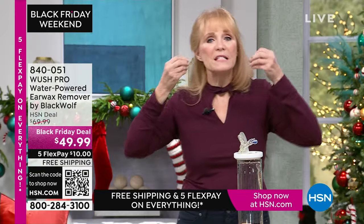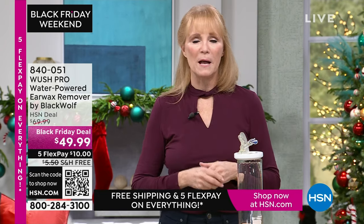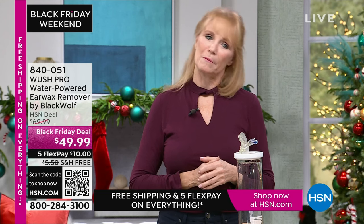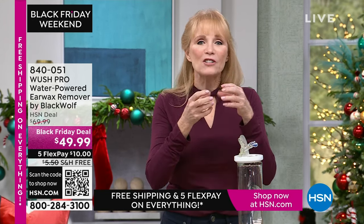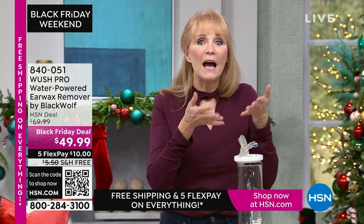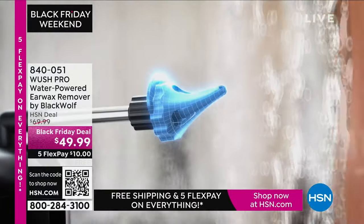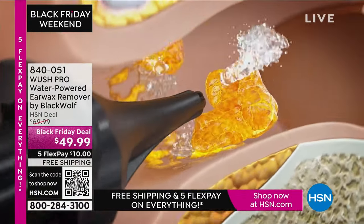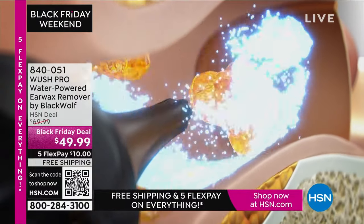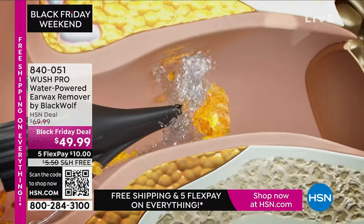Some signs of wax buildup: I once had it and found myself tilting my head back and forth wondering what was rolling around in there. The doctor put in warm water — but now you don't have to go to the doctor and pay co-pays because once you have this self-care tool at home, it's yours. The teens can use it, hubby can use it, your sister will come over and use it.